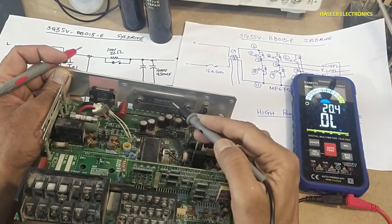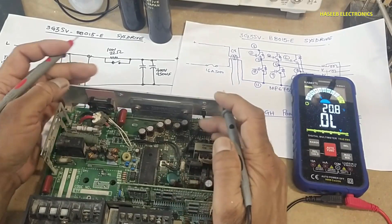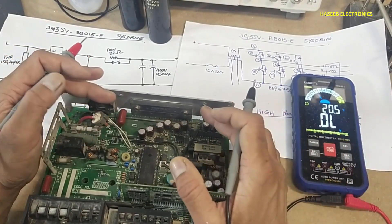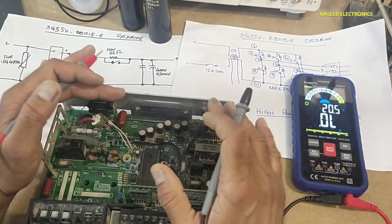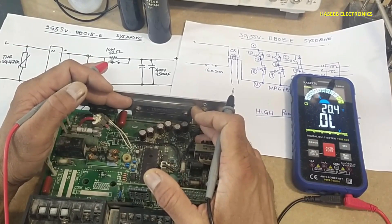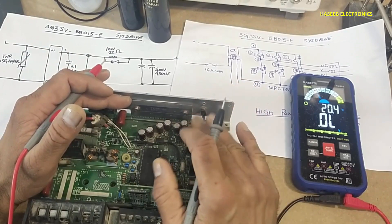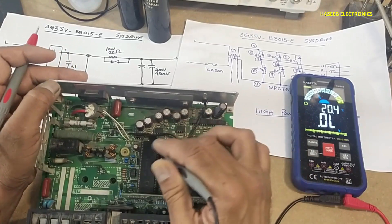This device is using the MP6752 IGBT module from Toshiba. In an upcoming session I will remove it and test it out of circuit. Here we verified it in-circuit, and next we will verify it out of circuit. It is just a sealed block for six IGBTs — nothing more. Compared to an IPM, it is just a pack of six IGBTs with no IC inside; all driver stages are external.